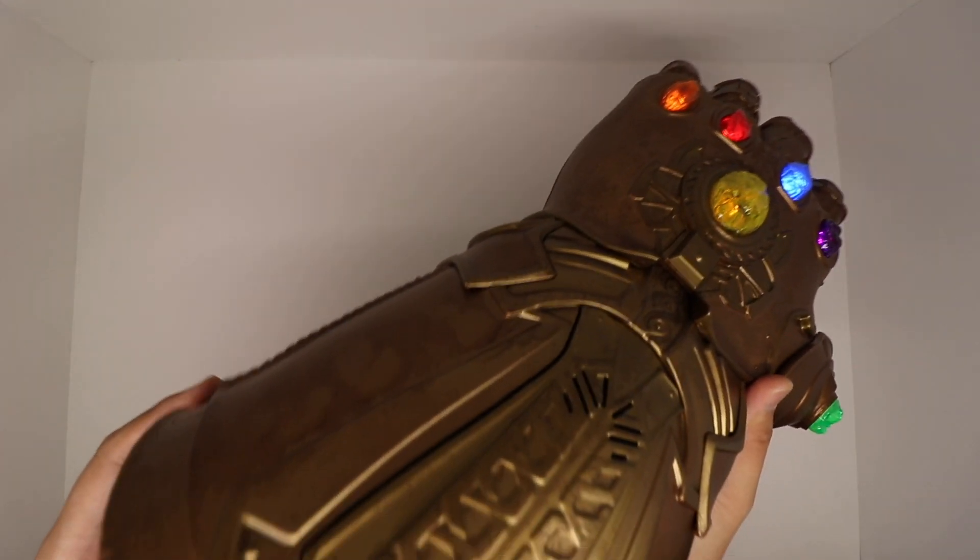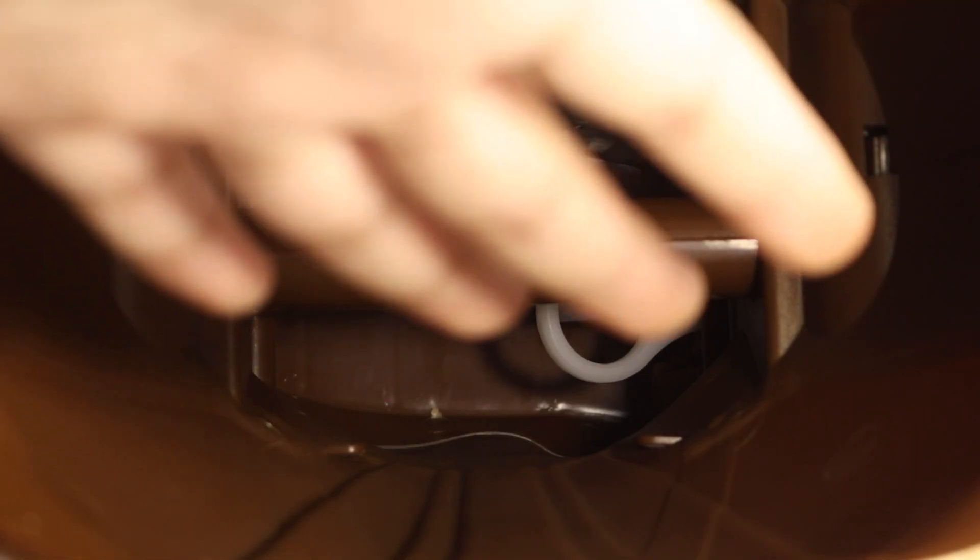Now putting this glove on, it's pretty easy. The placement of the thumb is a little bit weird — you kind of have to hook onto it in a weird way — but all the other four fingers are pretty easy, excluding the thumb.